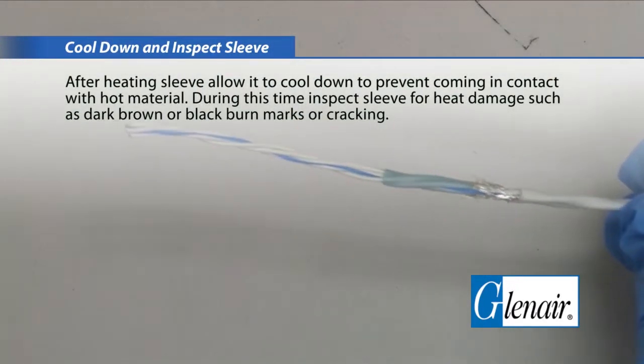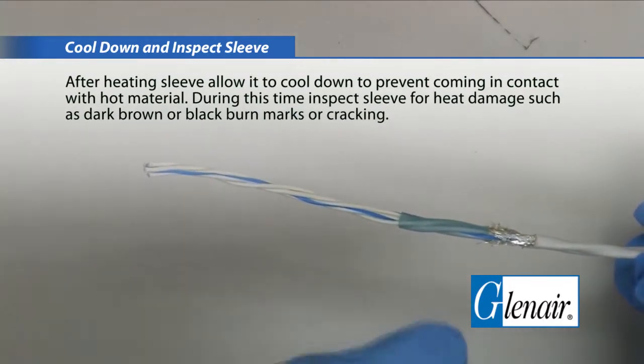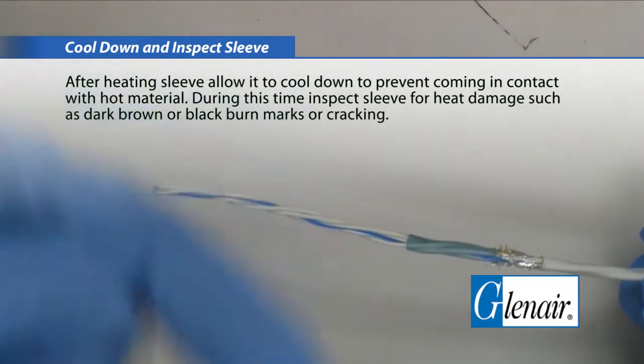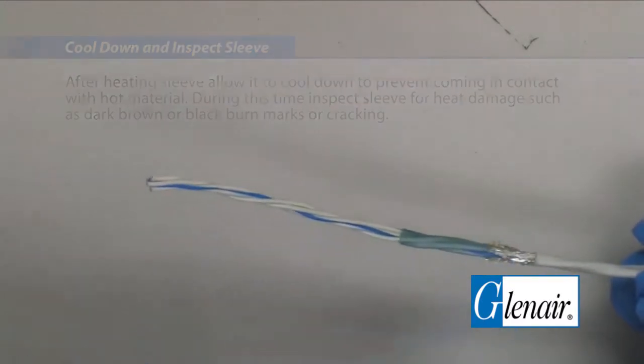Cool down and inspect the sleeve. After heating the sleeve, allow it to cool down to prevent coming in contact with hot material. During this time, inspect the sleeve for heat damage such as dark brown or black burn marks or cracking.